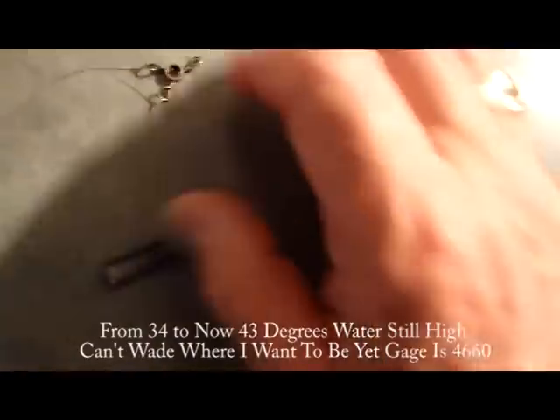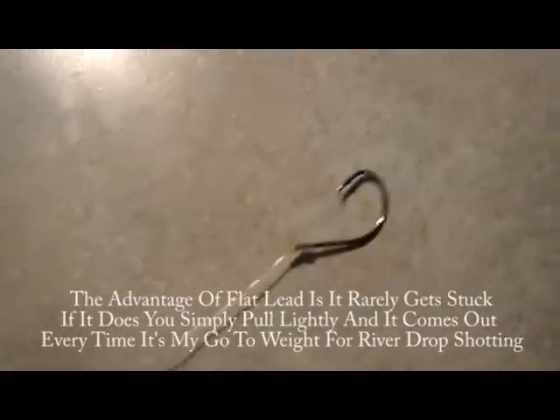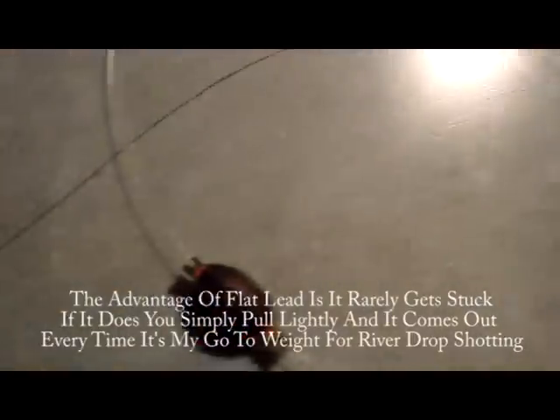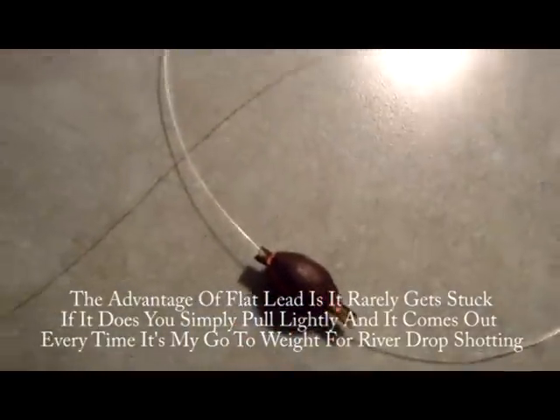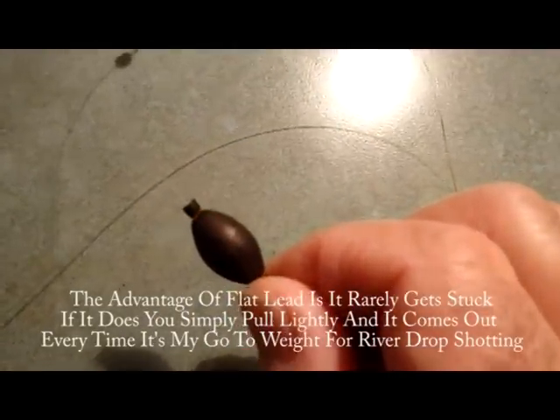A three-way swivel, a four-inch piece of fluorocarbon with a piece of flat lead on it, and then I run a 24-inch piece of fluorocarbon with a circle hook. About 18 inches down on the line, I took a fly rod strike indicator and I colored it black.